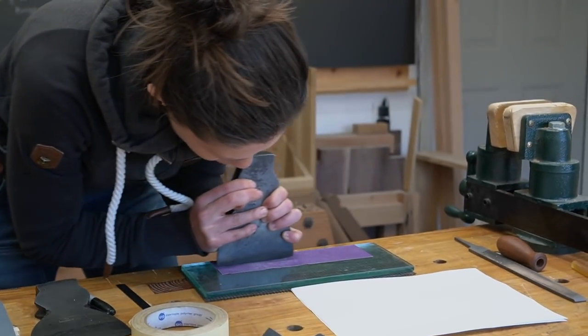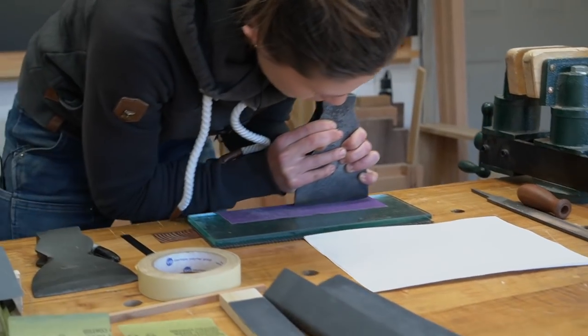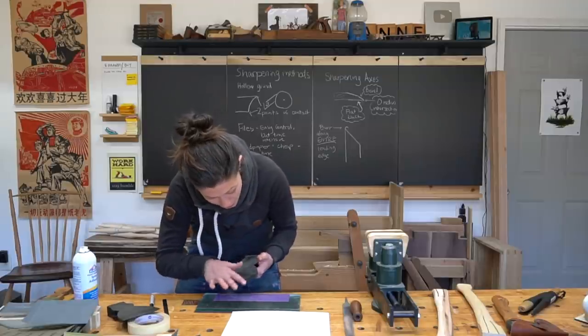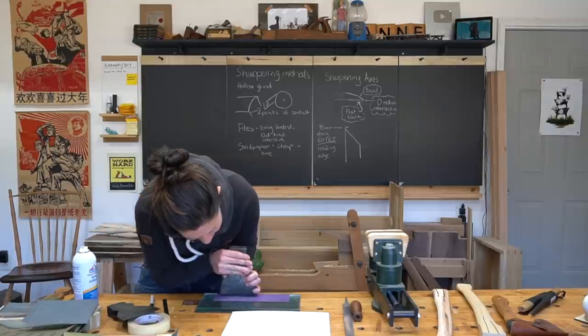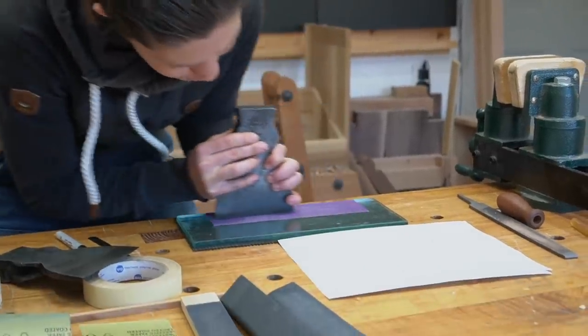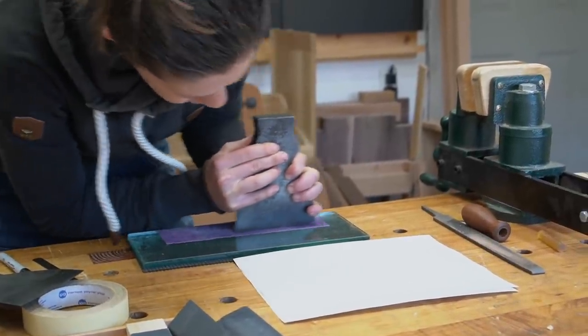I want to remove material by sliding it back and forth on this surface. Our mantra when we're restoring anything, or when we're first learning how to sharpen, is to stop and check our progress constantly. You always want to check and make sure you didn't make a mistake before you've made a mistake that's too big to come back from.